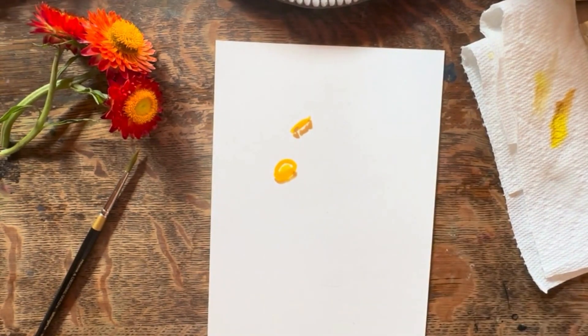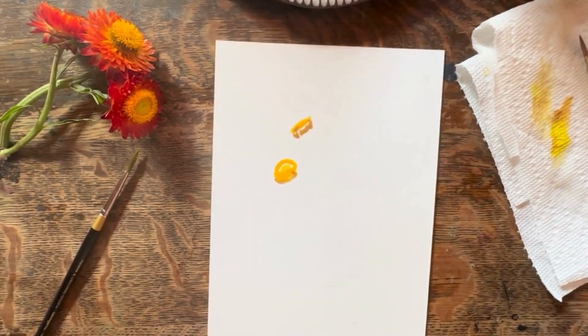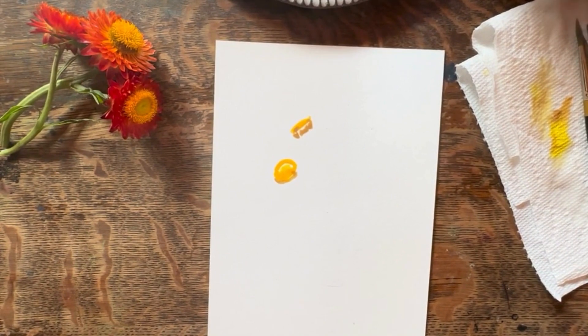My children like to call straw flowers fake because they do not feel soft. They've actually got this really stiff, plasticky feel to them, which is kind of cool and interesting.